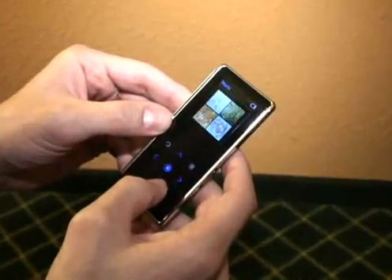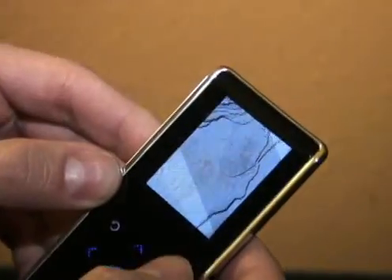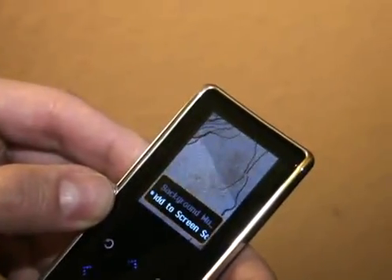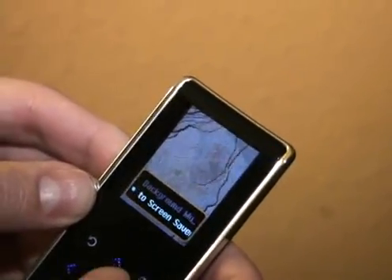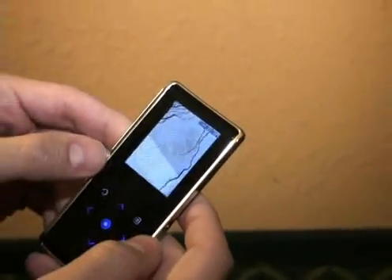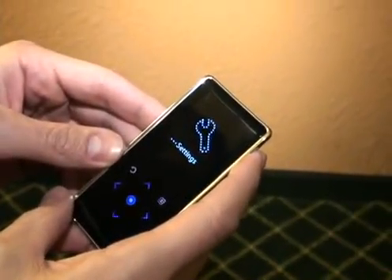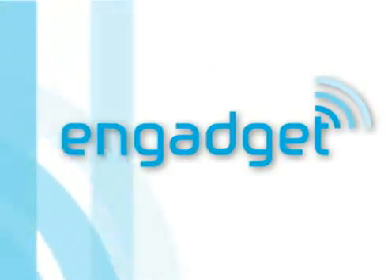Then there's photo — you can add a photo to your screensaver and play background music. And that's the Samsung K3.